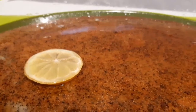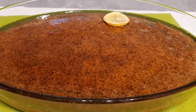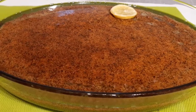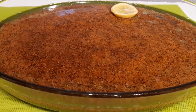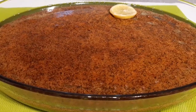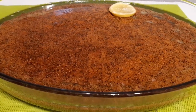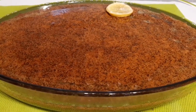Şimdi şerbetinin çekmesini bekleyelim, sonra kesme aşamasında gösterelim arkadaşlar. Revanemiz bitti — bakın, nahar gibi kızardı. Beni buraya kadar seyretmişseniz çok teşekkür ederim. Beni izlediğiniz ve desteklediğiniz için; kanalıma abone olmayı, like bırakmayı, güzel yorumlar yazmayı unutmayın arkadaşlar. Yapacak olanlara da kolay gelsin.